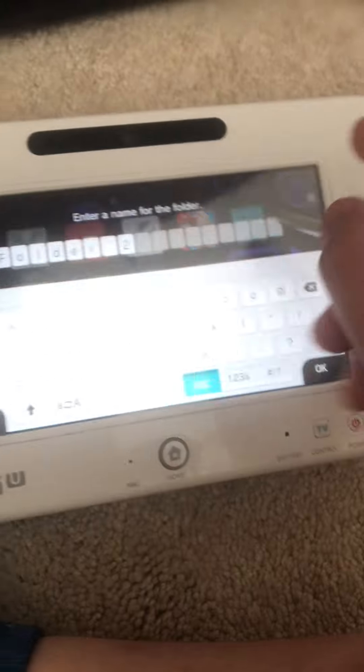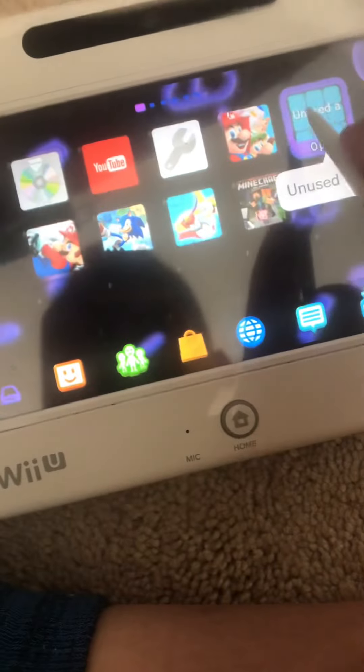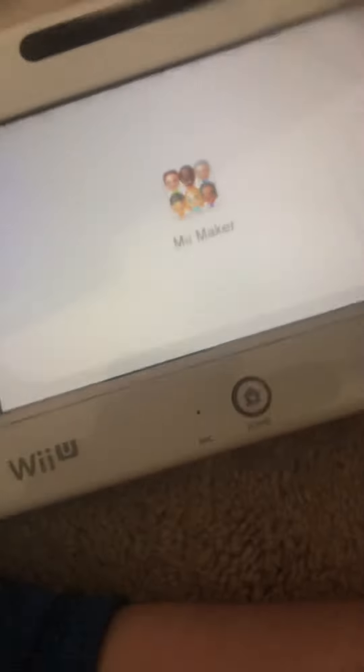You don't want to have Meme Maker as Homebrew Launcher, or don't want to use the internet browser to launch it. You can just use it directly. First, launch Meme Maker, the web browser, or whatever you have to open Homebrew.